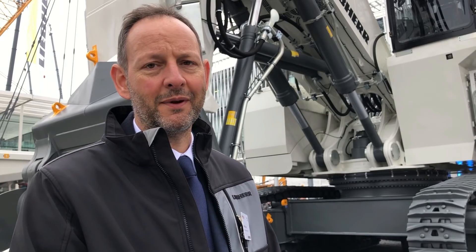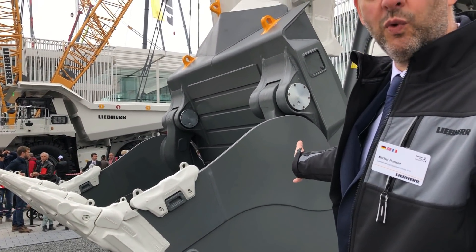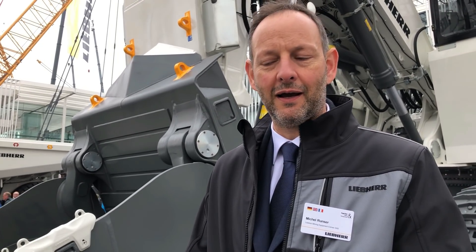Does it depend on the bucket? Yes, because the bucket — you can also have a different size depending on the density of the material. Depending on the wear package as well; on this one you have no wear package, but you can have some very armored buckets. So depending on all this, you can move a little bit, but I would say it's roughly 200 tons.